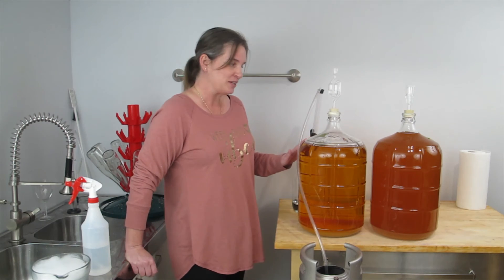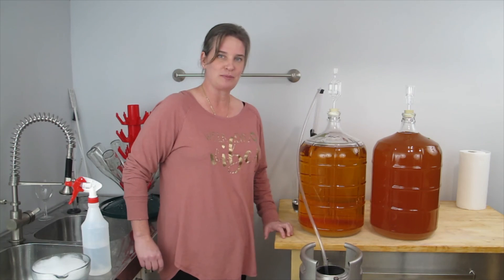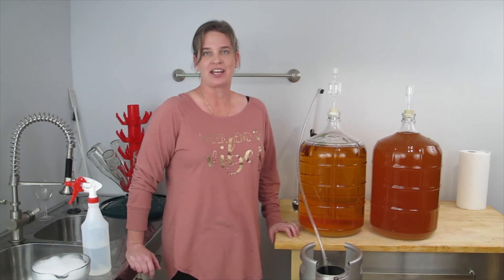So all I have to do at this point is drop my auto siphon into my cider and transfer it into my clean sanitized keg, and I will have sparkling cider in about a week.